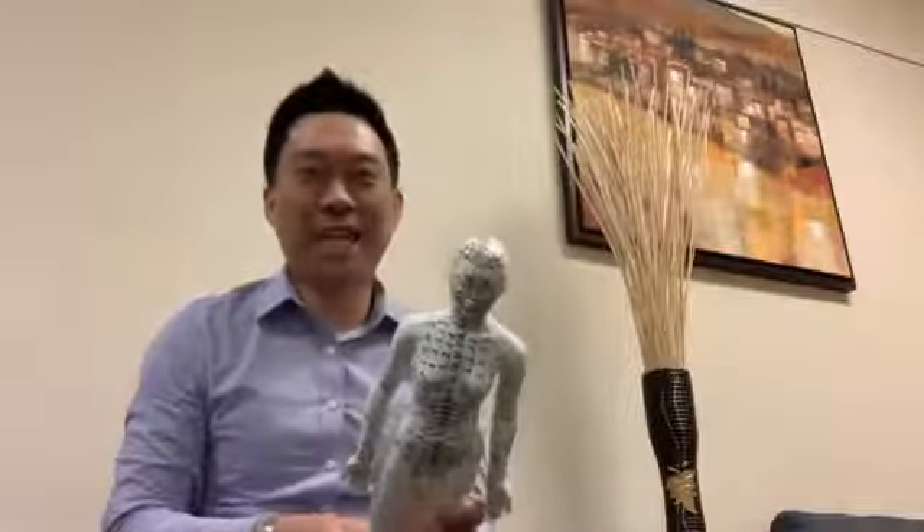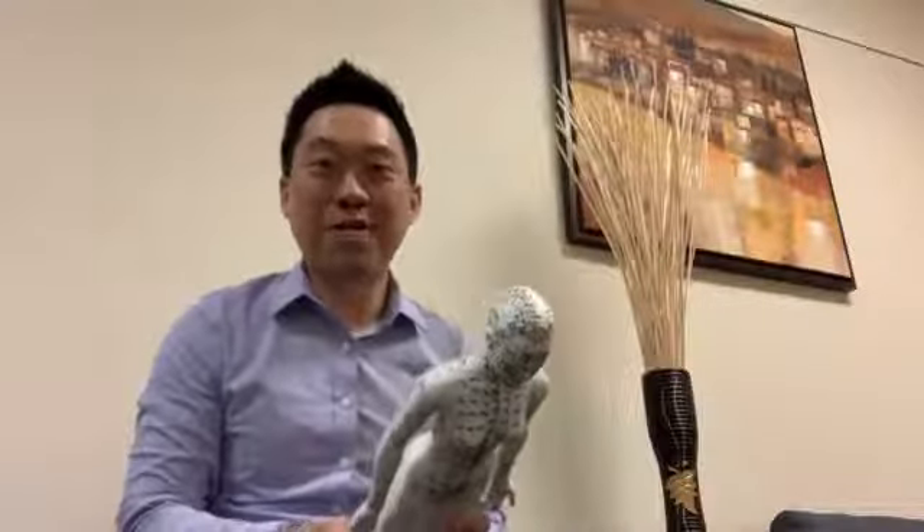Hey guys, Jimmy Yan here, the acupuncture neurology specialist, coming to you today on Tuesday — we're going to do Treatment Tuesday.